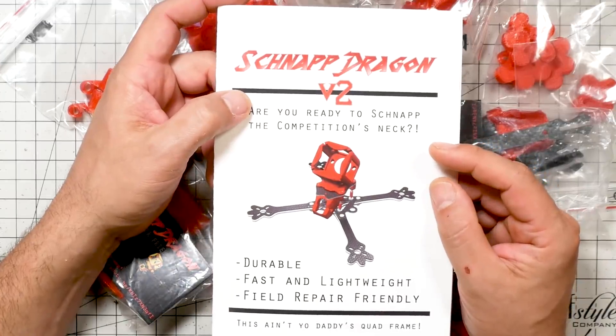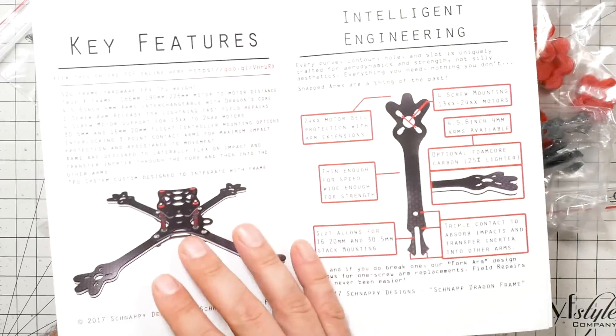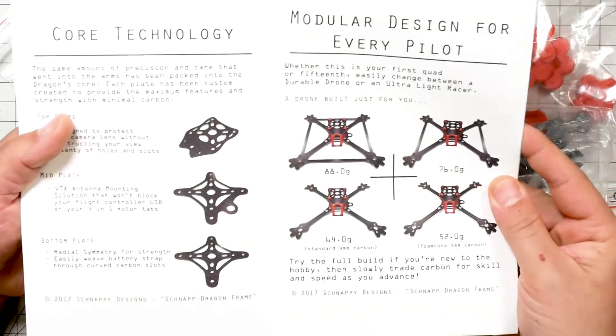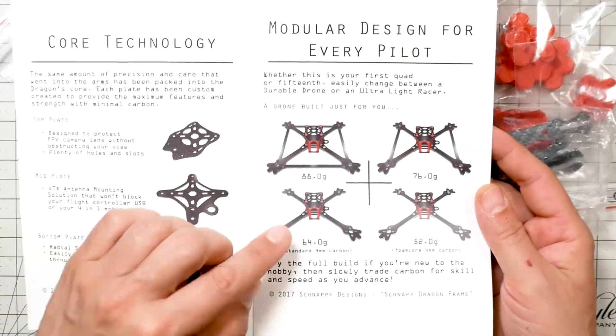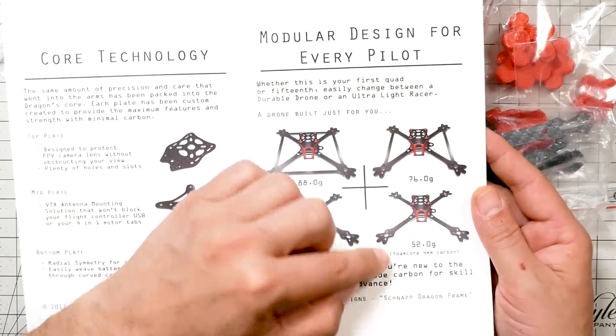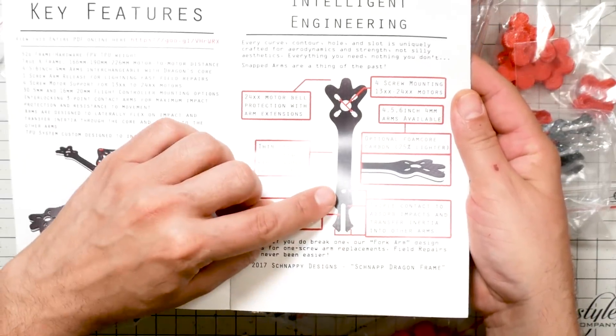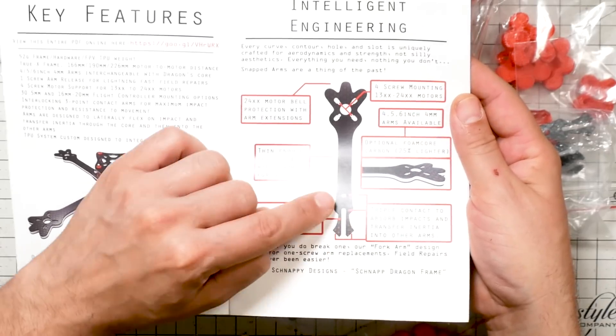The first frame we're looking at here is the SnapDragon. In a lot of ways, it's not dissimilar to other frames on the market. But what makes the SnapDragon really stand out is that it is completely customizable. You can build it out at 88 grams with all these extra reinforcements, or get it all the way down to 52 grams with foam core carbon and no reinforcements. So depending on whether you're just getting started as a racer and need more reinforcement, or you want the ultra-light version for race day, these are your choices. All the parts are completely interchangeable. Another nice feature is this interesting interlocking mechanism for the arms — it's single screw replacement. The arm slides into a pin and locks into place, and it's just got a single screw that you take out to replace an arm.